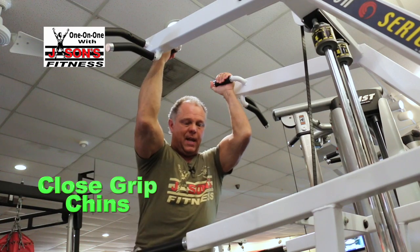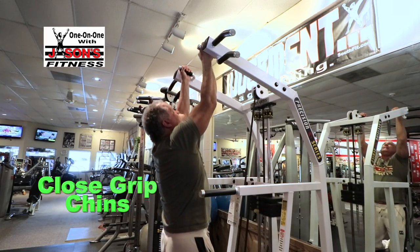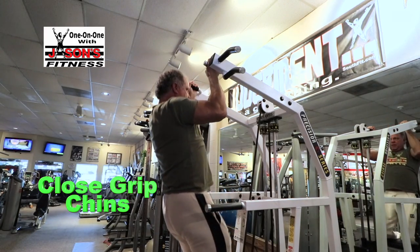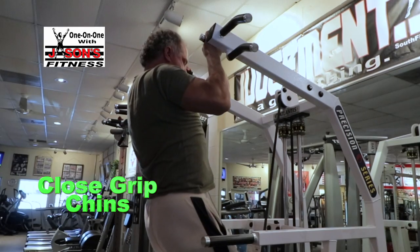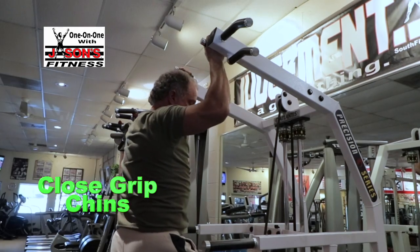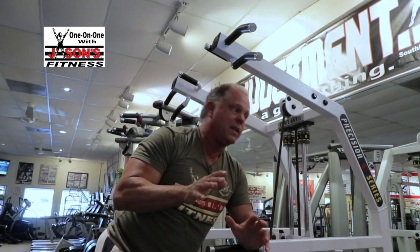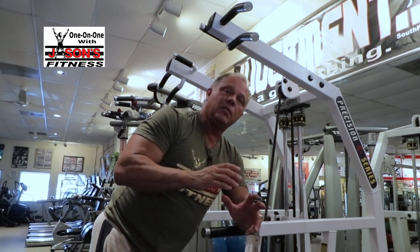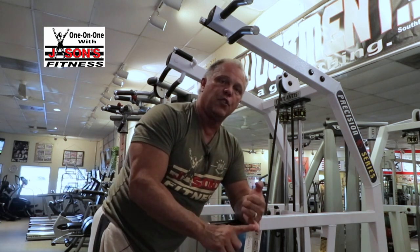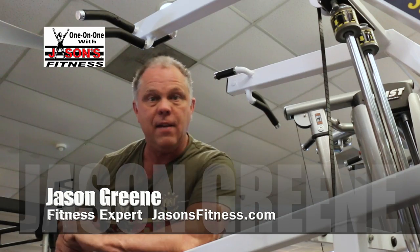One of the great things about assisted chin-dip machines — especially for someone like me who needs to warm up before going heavy — is you can come up explosively but lower yourself slowly. That eccentric movement becomes more and more important as you get older. When I was powerlifting in my 20s and 30s it didn't matter as much, but now close to 60 I'm more careful. By lowering slowly, you get in touch with the muscle — mind-muscle connection is a real thing. It's a double whammy: easier on your joints and more time under tension, which means more muscle strength, more muscle growth — and yes, ladies, even you want muscle growth.